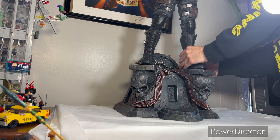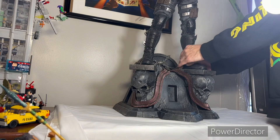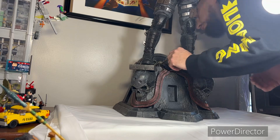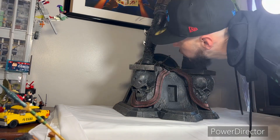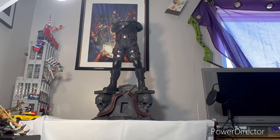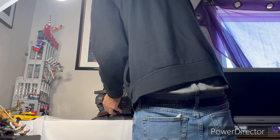Two ammo belts at his feet definitely make sense. The whole base looks great. The stone looks natural and almost real. Where the ammo belts, you can tell, are painted and they kind of look a little stiff the way they're wrapped around there.